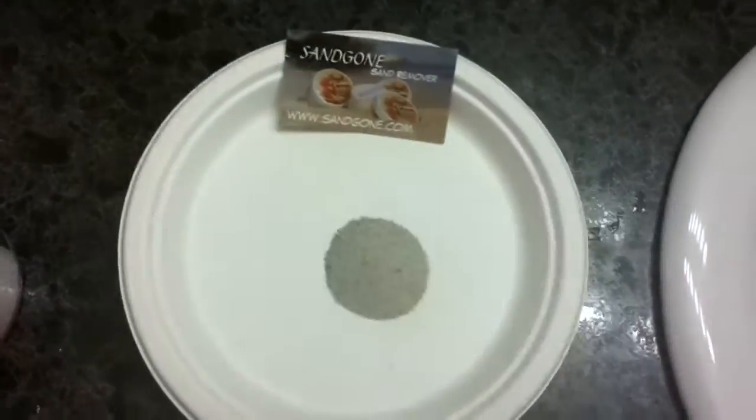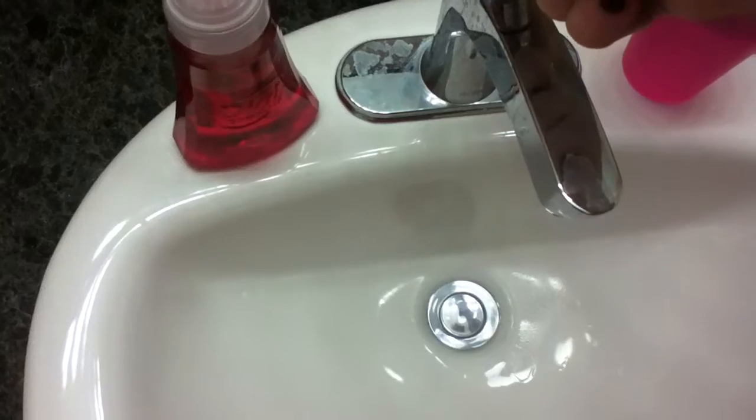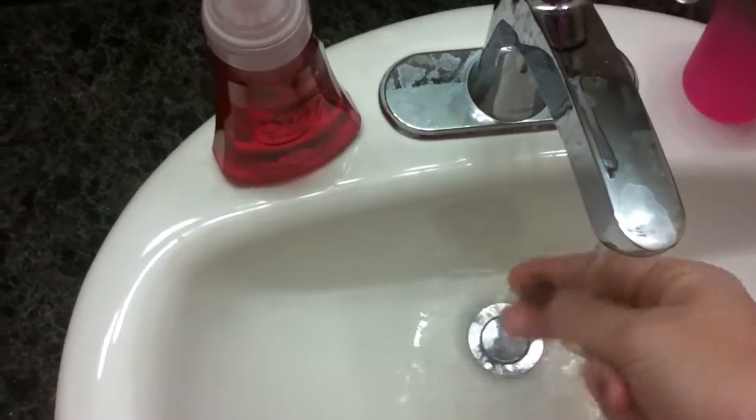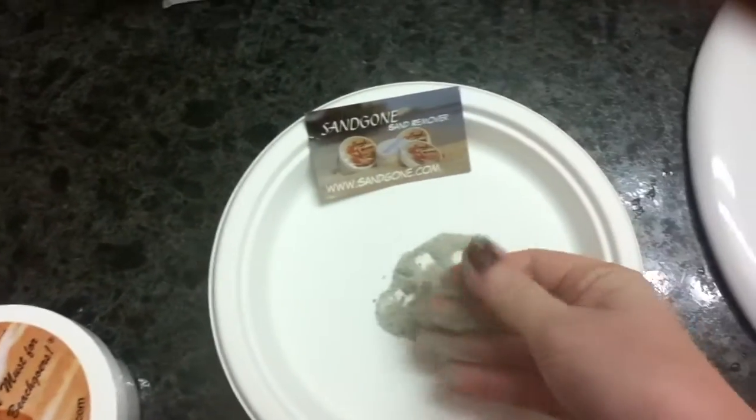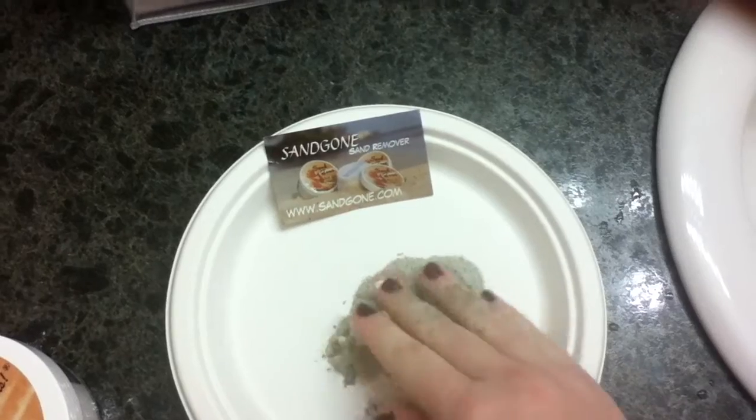So I have a little plate of sand. I'm going to get my hand wet and then I'm going to get the sand all over it like you do when you're at the beach and you get sand in your feet and your toes.